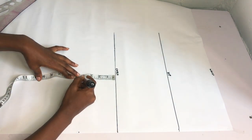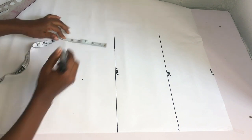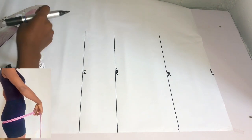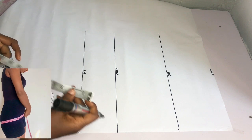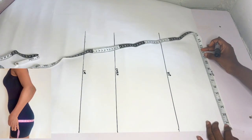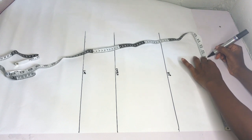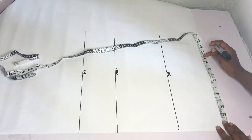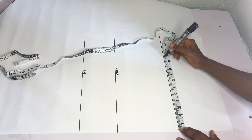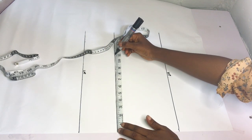The next point is my tie line, which is my lap line. I go down by 4 inches from my crotch line, rule a straight line across, and label it my tie line. After getting all my lines, I'm going to place my hip circumference divided by 4 plus 1 inch for ease on the waistline. My hip circumference divided by 4 is 10 inches, plus 1 inch for ease is 11 inches. I mark 11 inches on the waistline, the same on the hip line, and the same on the crotch line, then connect the dots into a straight line.